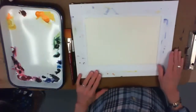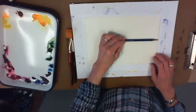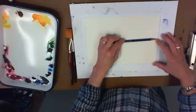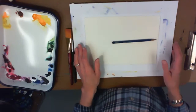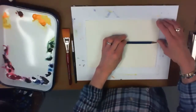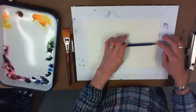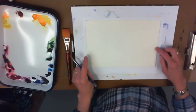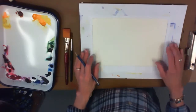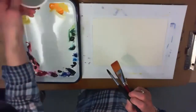The first thing we're going to do is take our pencil. I want to avoid the center line — I don't want to divide my paper in half. I want to think about my horizon line, which is where the land and the sky meet. My water and land are going to be either below or above the halfway mark of my paper. I made a little line here — you can go ahead and do that too.